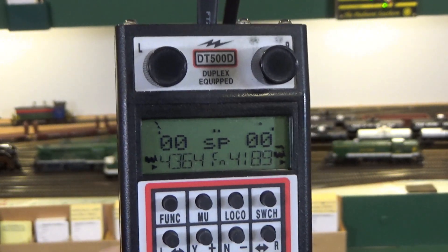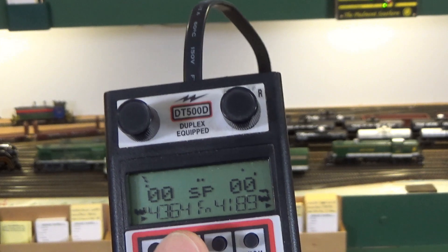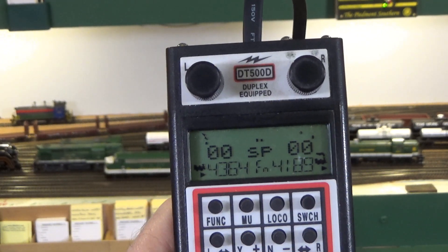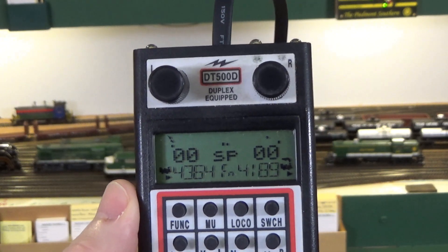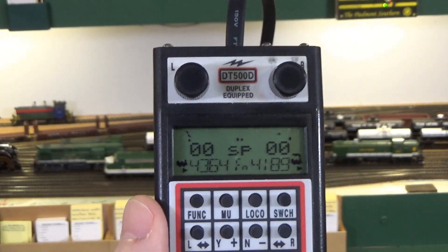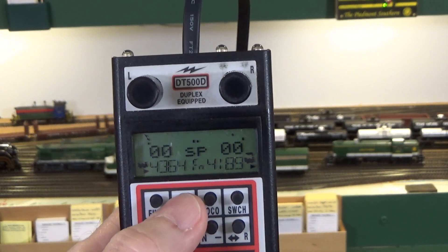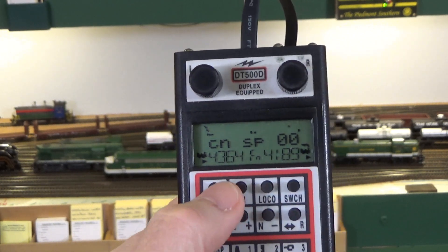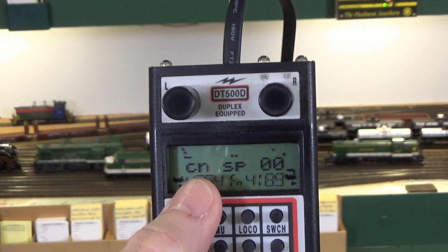To set up the consist, you use a process called consisting or MUing — MU meaning multiple unit. I've got an MU key here. We know both locomotives are going in the same direction, so that's good. If you had locomotives facing in opposite directions, there is a way to address that, which I'll show in a minute. But for right now, both are facing the normal direction of travel. I hit the MU key for multiple unit operation. Then we add the locomotives: top locomotive 4189, second locomotive 4364, and add those together using the plus key. You can see we have now formed a consist.